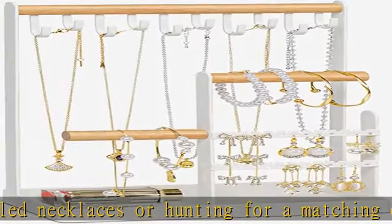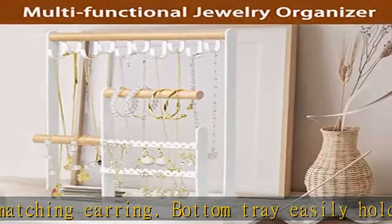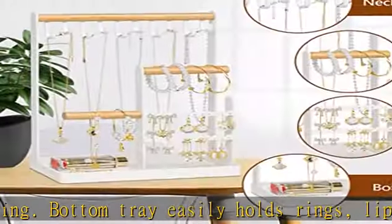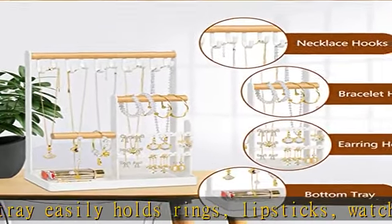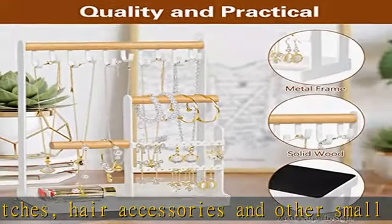This necklace holder comes fully assembled, so you don't need to waste any time or effort putting it together. Sturdy and stable, the metal structure and padded bottom keep all your jewelry pieces safely hung and perfectly organized. The padded bottom prevents noise and scratches on the table when moving.